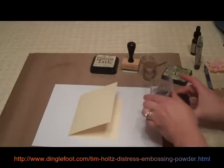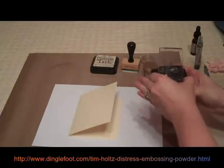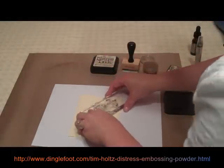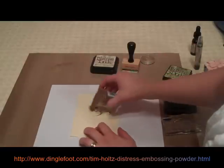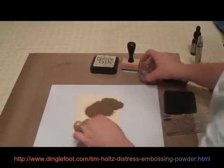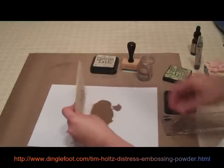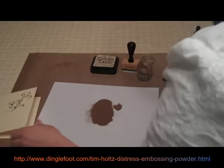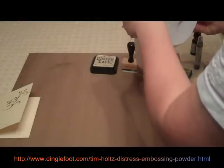To emboss with the Distress Embossing Powder, you want to use the Ranger Distress ink — the clear or any of the colors. So let's stamp this on the card, sideways like that. Grab our embossing powder right away and pour a lot all over. You can see how it spills off everywhere, so you want to make sure it's easy to get back into the jar. Just tap your card off onto the paper — you can easily fold this up and put it right back in the jar for next time.